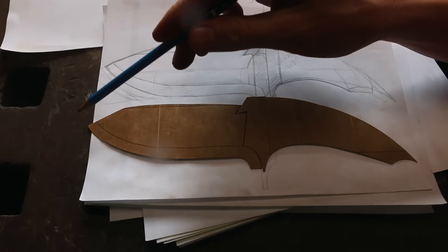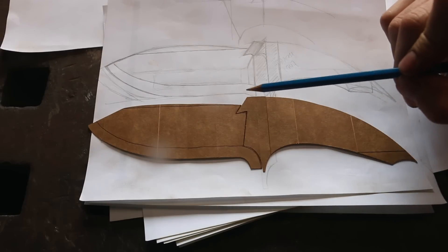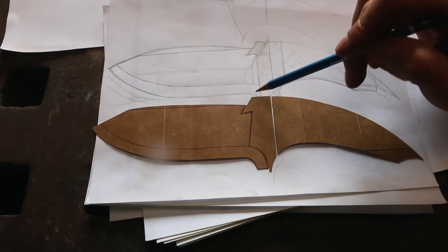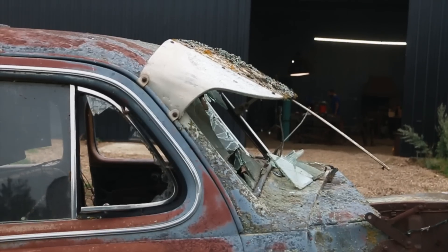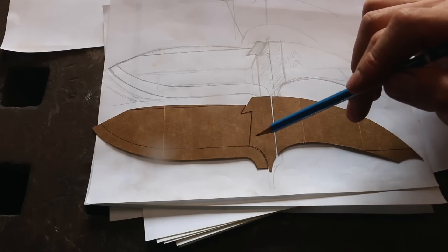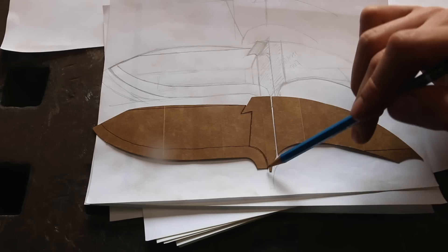Wide blade, steep angle up here. Moving to the guard — that's where things get really interesting. I don't actually know how I'm going to pull this off yet, but the car has a really distinct visor on the front, and I thought we've got to put that in there. So this would be the windshield, and then all the fenders sort of fall away. I thought it'd be cool to keep that in the guard and in the blade.